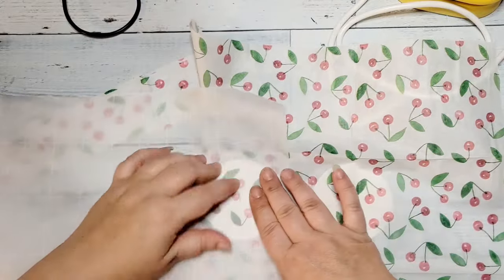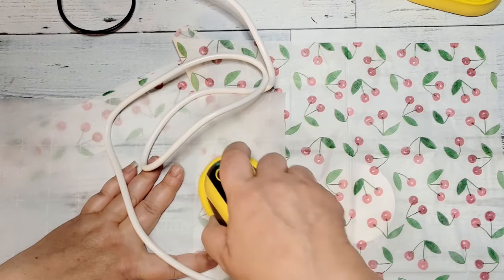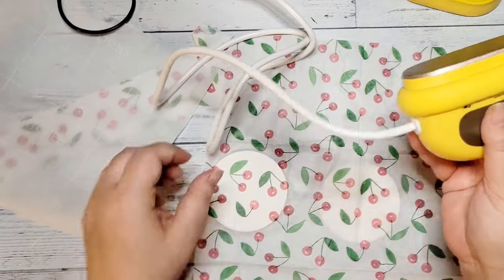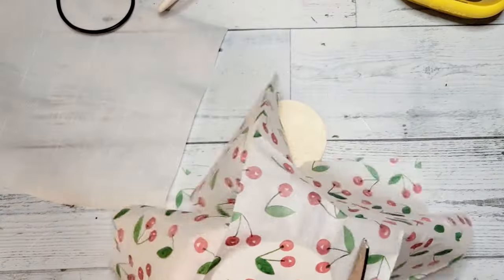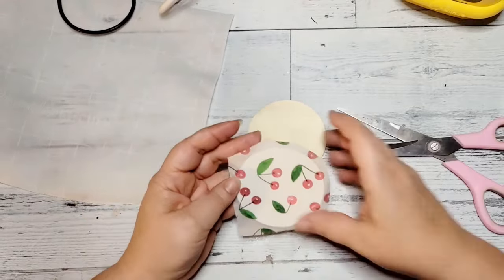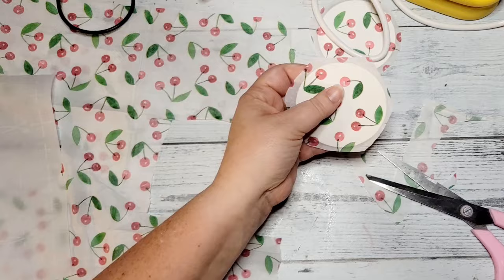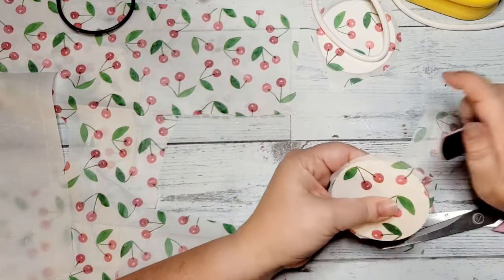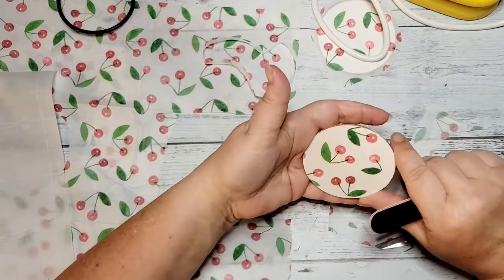Next, we are going to take some parchment paper and a mini press. You can use a mini iron, a regular sized iron, whatever you have on hand. And we are going to iron this napkin down to the wood round. The heat reactivates that Mod Podge and gives you a nice smooth finish. We will take the scissors and trim around the edges and repeat the process for the other coasters. To get the edges good and clean, we are going to take a fingernail file and sand in a downward motion to get all of the excess tissue paper cleaned off.